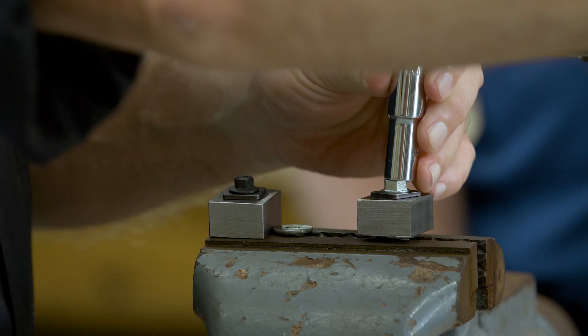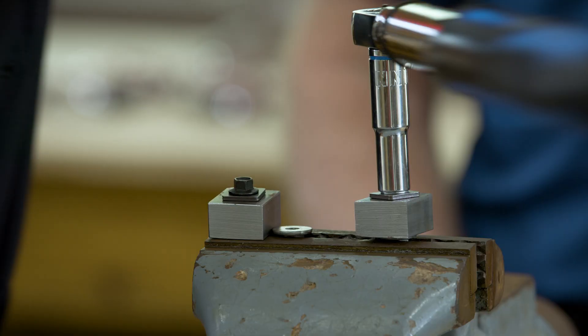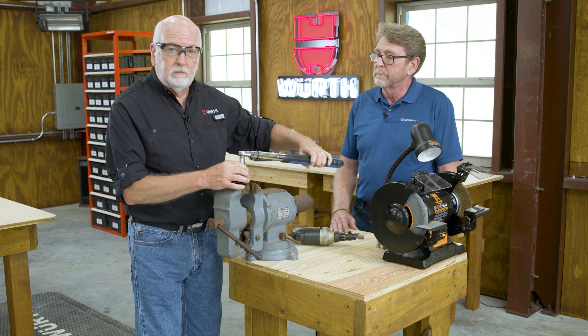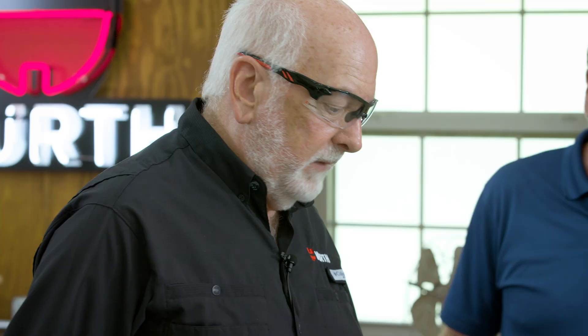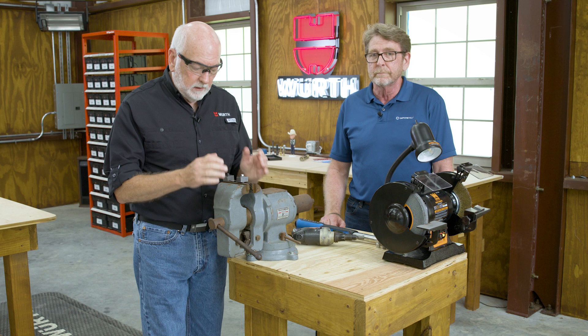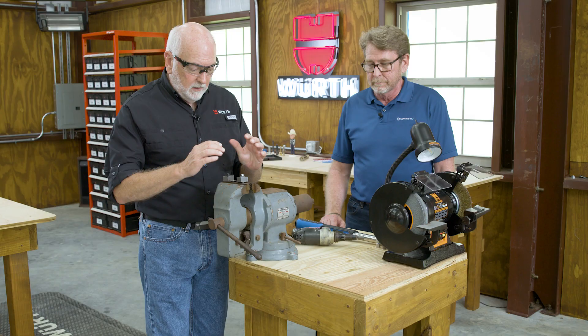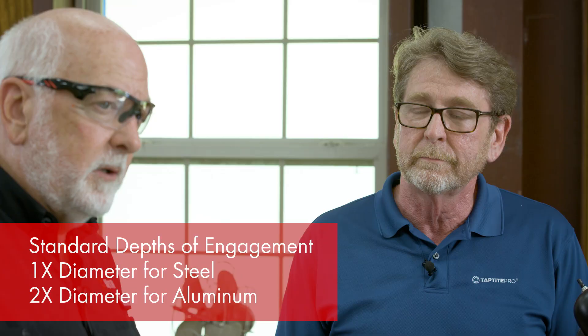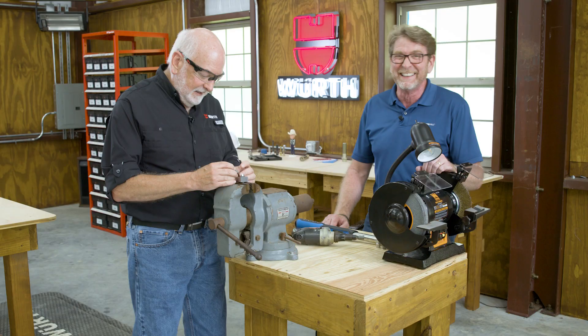Let's rotate this and see what happens. We're getting some easy rotation — not much going on here — and yeah, that has definitely stripped out. That's your typical failure mode on thread rolling screws. That's fine when you're tacking things together, but if you want this to be a bolted joint where you're creating clamp load in your assembly, your failure mode typically should be breakage of the fastener. Strip out will not accomplish that.